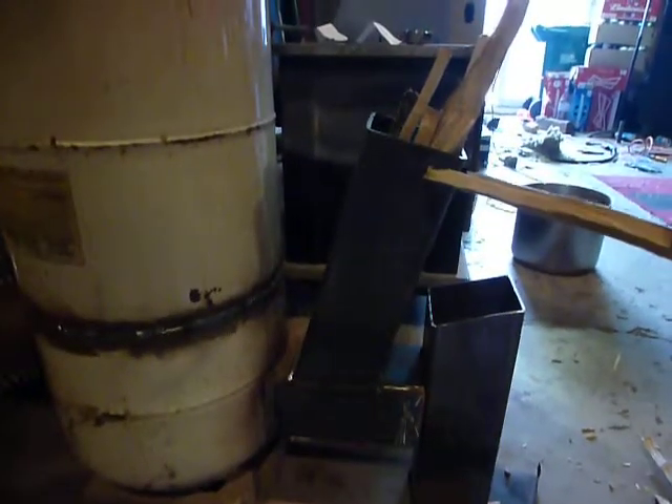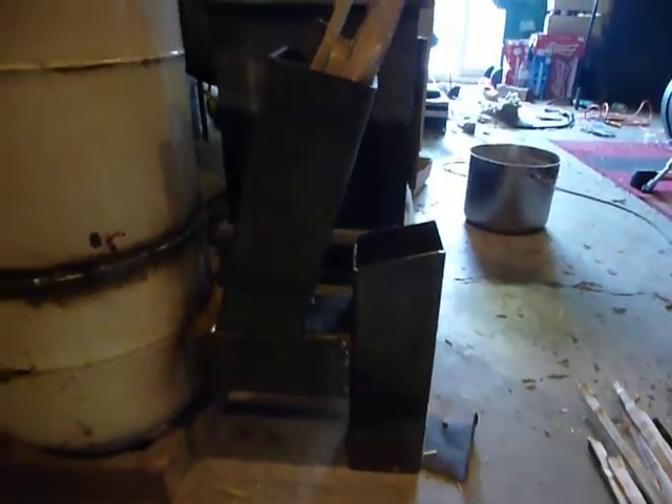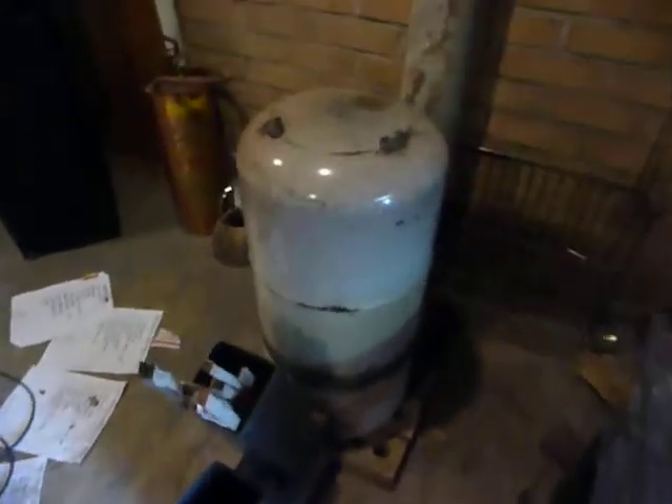This four-inch tube here feeds the fuel in. This is going to be the ash door. This is just here to block the air off so it's downdrafting into the top. I've had this going now maybe 15-20 minutes and you can see and hear it — it's just pulling the air in there like crazy and the fuel just feeds in by gravity.